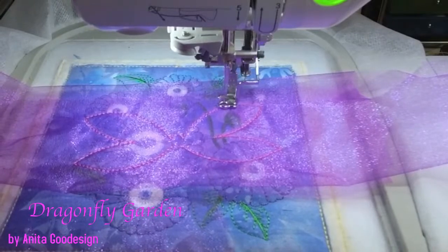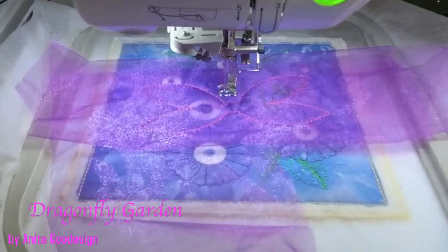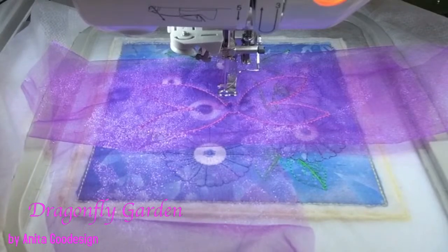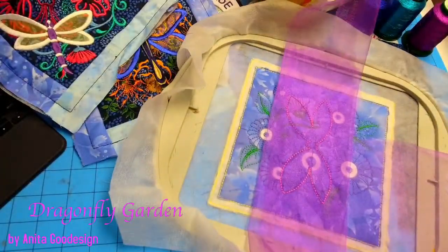Someone asked before if we could use Mylar, and the answer is no — you can't use Mylar on it. There's nothing to hold down the Mylar from. So let's go back to the desk and give this a quick trim with the pink scissors.